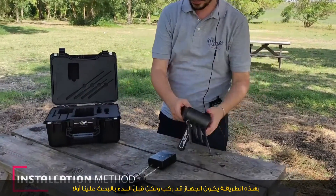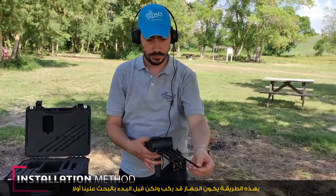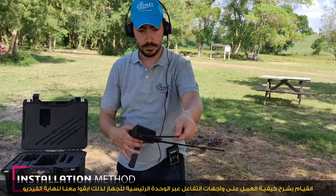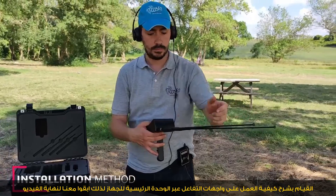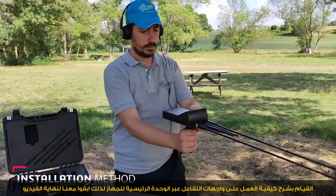In this way, the device is assembled. But before starting a search, we first have to explain how to work with the interfaces of the main unit of the device in this video, so stay with us until the end.